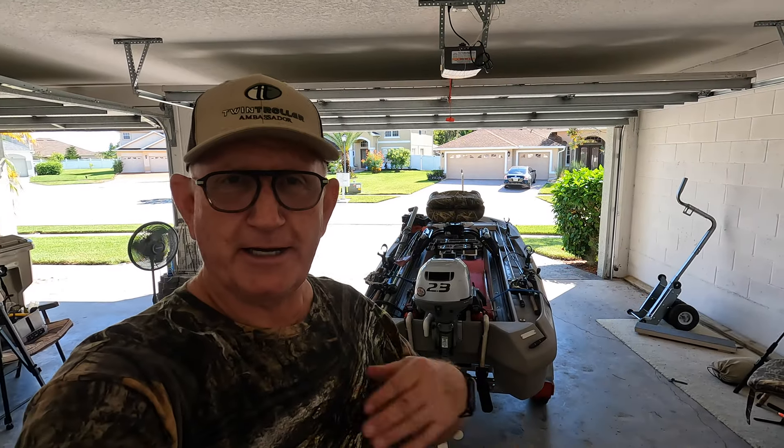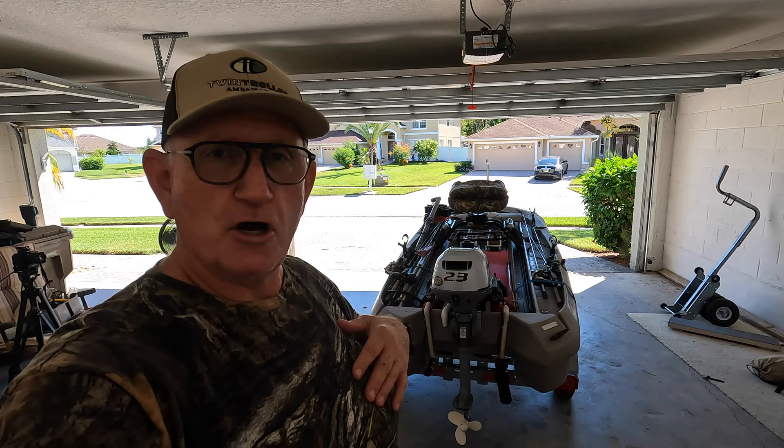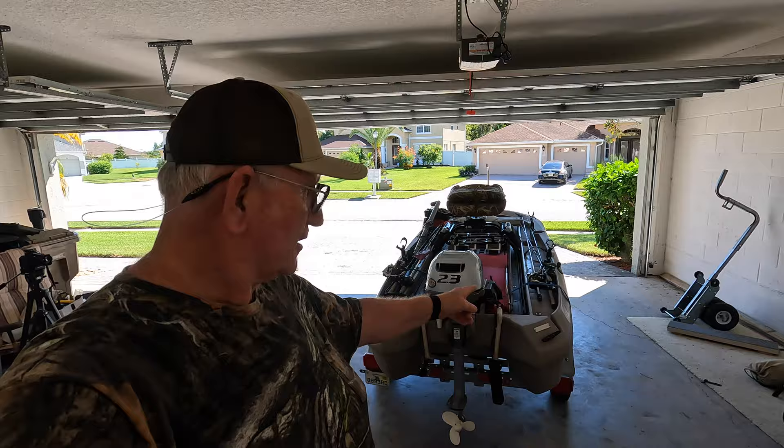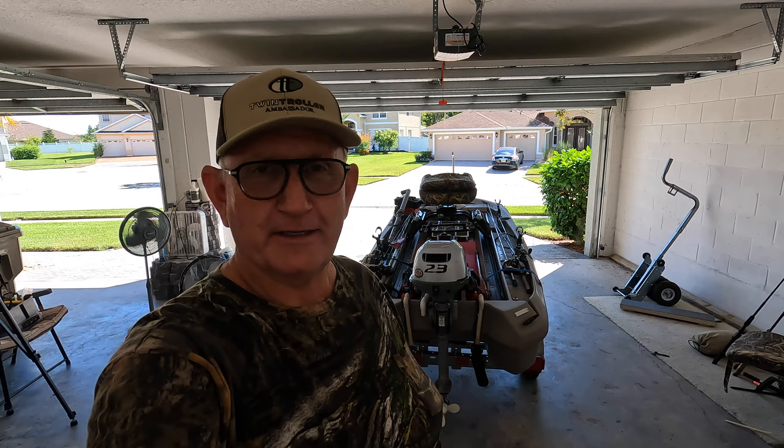Hi, my name's Jerry. I'm a twin troller boat owner that has a Honda 2.3 horsepower motor on the back. I'm a lifelong fisherman and I'm kind of handy. I'm hoping I'm handy enough to fix my motor. Come with me and see what happened and see if we can fix it. I sure hope so, because I think I broke it.